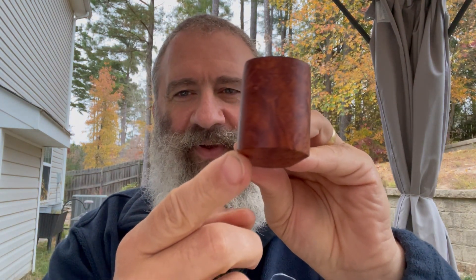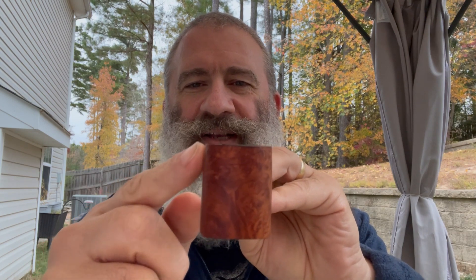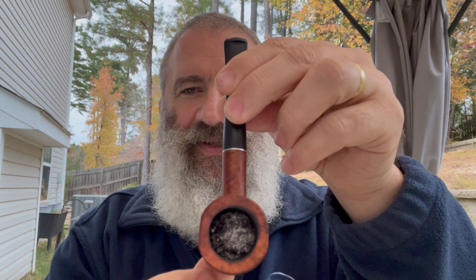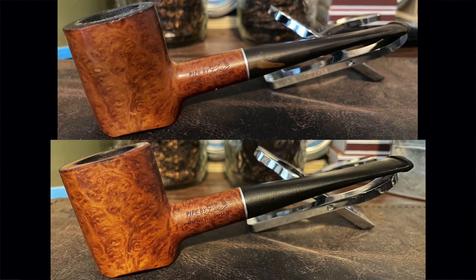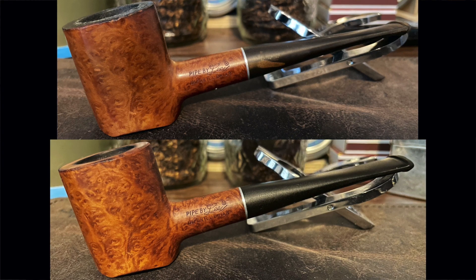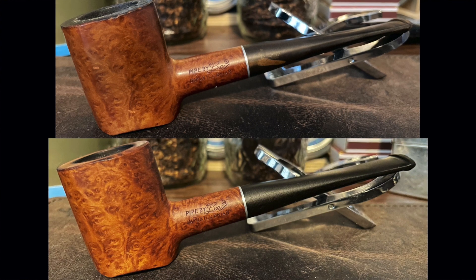It has a bevel here and here. And then the sides are flat, not round. You can see that a little better from the top. Let's take a closer look. This pipe had a thin layer of grime around the stummel, and cleaning that up with some soap — Murphy's Oil Soap did a nice job on that.